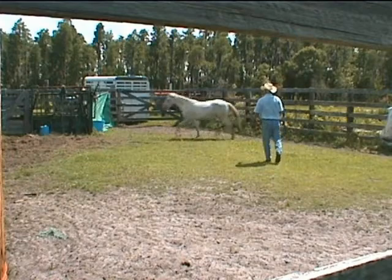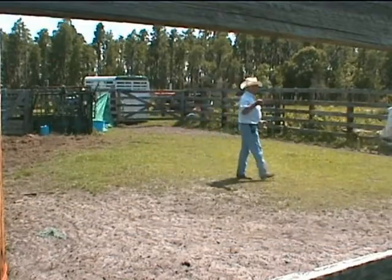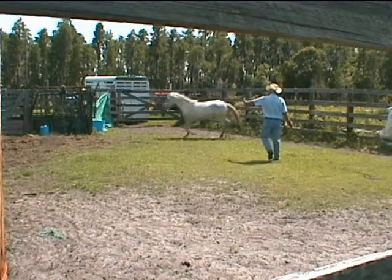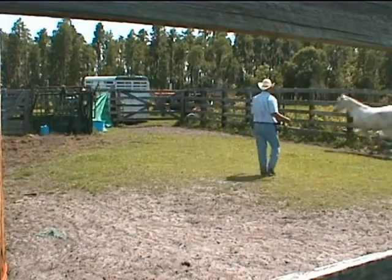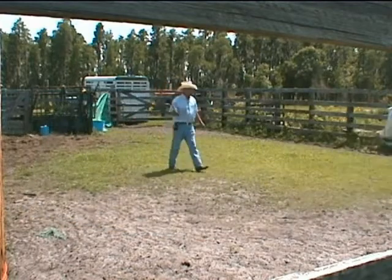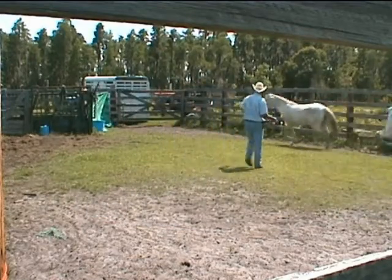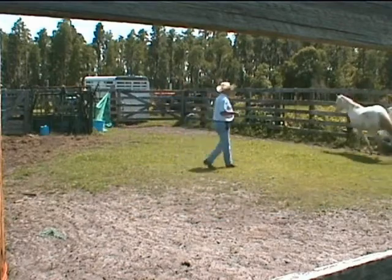Doesn't look like she's ever seen this before — she doesn't know what it's about. I'm trying to peel back those onion skins of domesticity, where she may have been lunged repeatedly and thinks this is just an exercise. But I've got solid eye contact with her — I've been watching her eyes continuously since we started. That's predatory on my part; that's what a predator does — locks eyes when in pursuit. When she realizes I'm not a predator, that I'm not going to catch, kill, and eat her, she starts to peel back those onion skins to the herd instinct. This is how horses are kept in line in their own herd — for improper or dangerous behavior, they're sent away. And I'm sending her away.